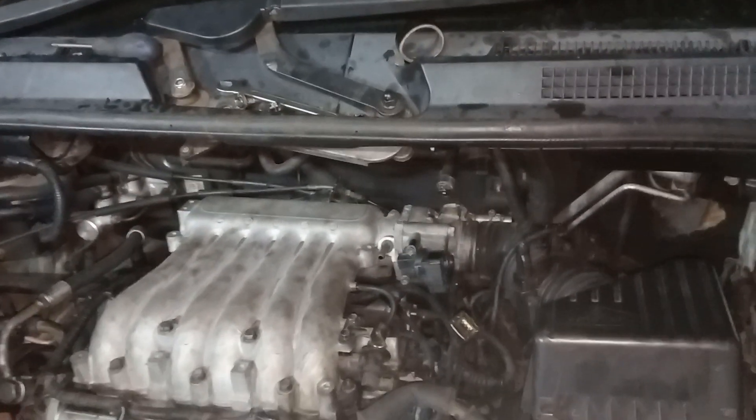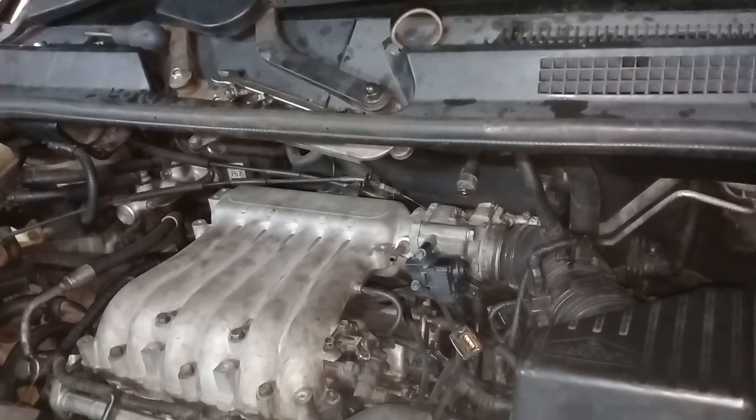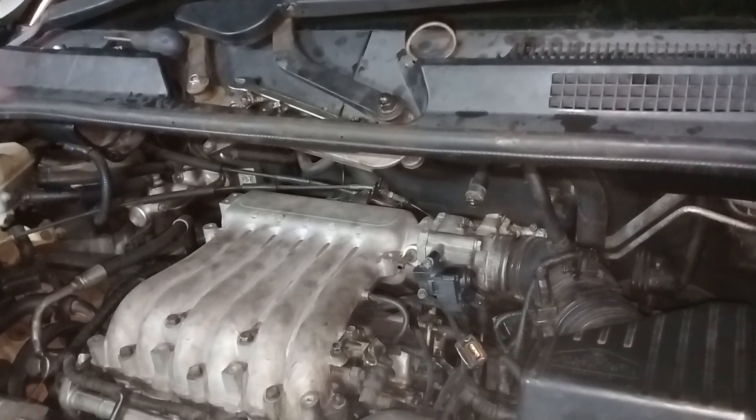On other cars things are simple, but on this one things are different. You can see that it's doing a lot of work to take this out.